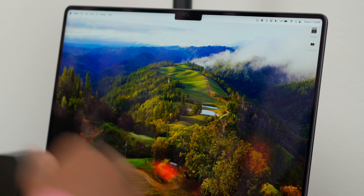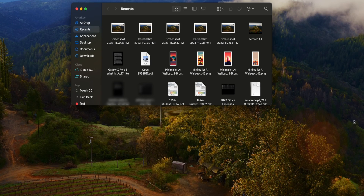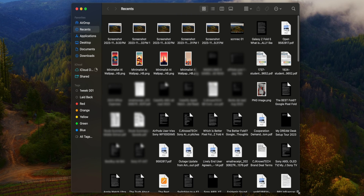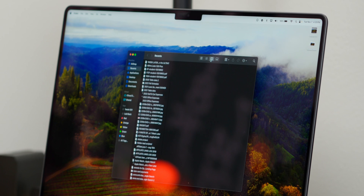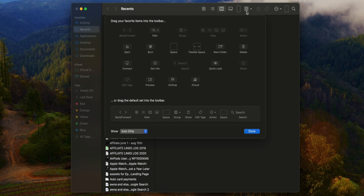The next thing I set up is my Finder window. The way it's set up by default is not to my liking, so let's fix it. I love column view — that's my main view. You can also right-click the toolbar and hit Customize Toolbar to customize what's up there. A cool new addition I'm adding this year is an AirDrop button for quicker access.